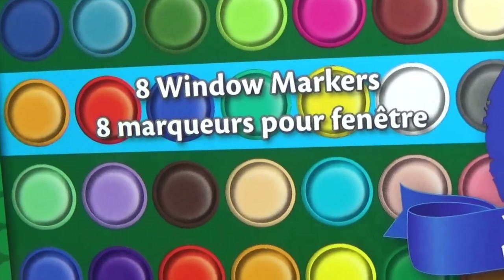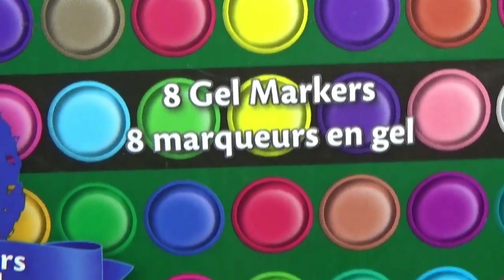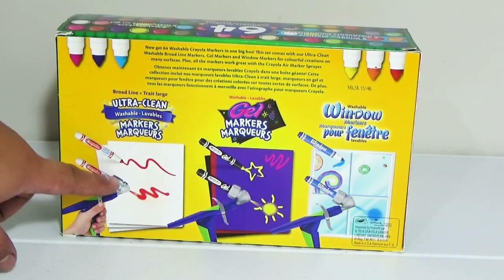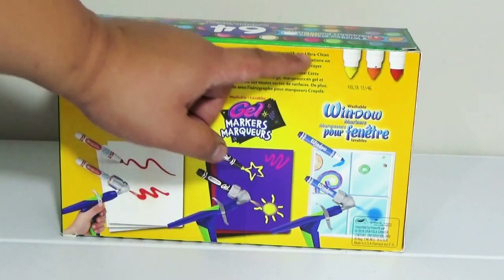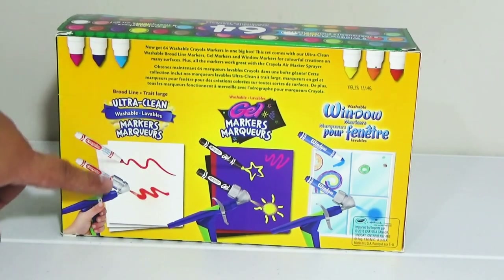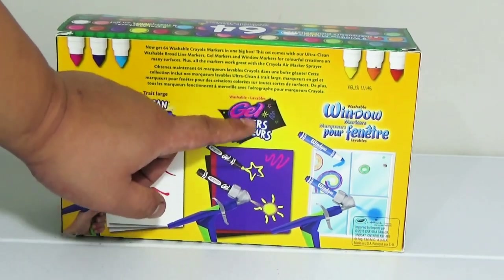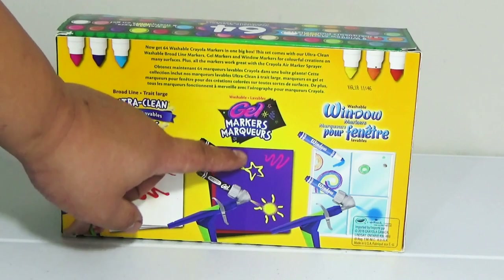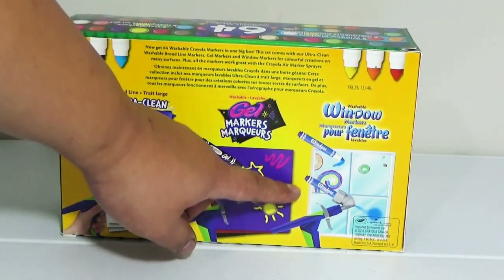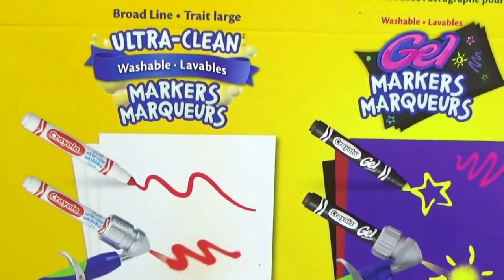The set says eight window markers and eight gel markers. So out of the 64 we have eight gel markers and eight window markers. At the back it shows you how the markers are used — the regular markers, the gel markers which are used for dark color paper, and the window markers which can be used for tiles or windows.